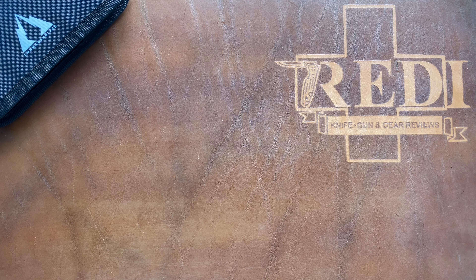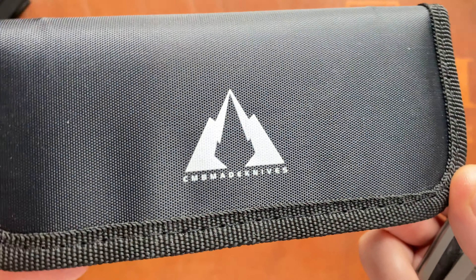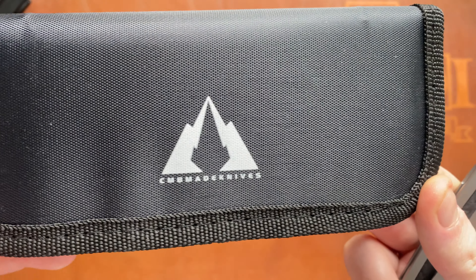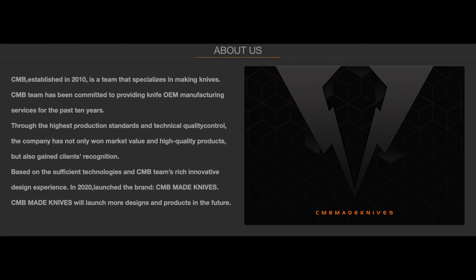Hi, this is Freddy from Switzerland with another knife review. Today we're going to take a look at a new brand for me which is called CMB knives — CMB made knives — which is a newer Chinese-made company, a bit like Bestech and WeKnives.